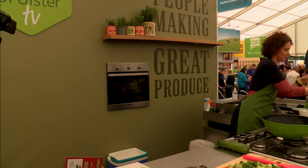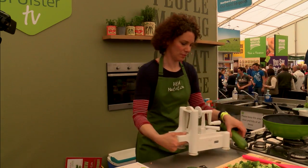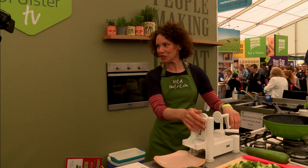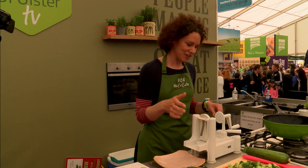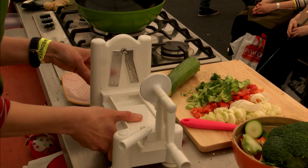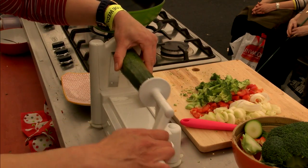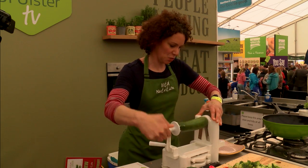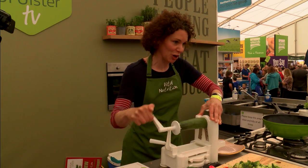Then you get your spiralizer out if you've got one. If you haven't got a spiralizer, you can use just a peeler and make ribbons of the courgette rather than doing the noodles with a spiralizer. This is a brilliant machine. Normally with a stir fry you would have noodles, and I'm going to make noodles out of a courgette — just stick your courgette on the end, give it a whiz, and you end up with your curly courgette noodles.